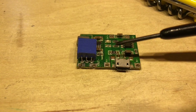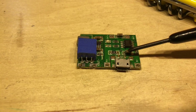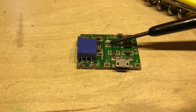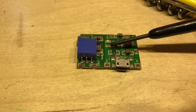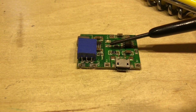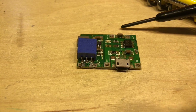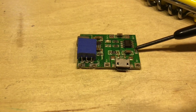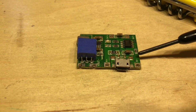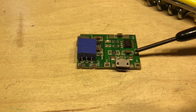Looking at the TP4056 side of the board, we've got a micro USB input and a smoothing capacitor on that input. There are two resistors for the two different LEDs to indicate charging and charged, but as you can see only one of those LEDs is populated on this board — whether that's intentional or not I'm not sure, because both resistors are in place. There's another capacitor on the battery side of the circuit, and this final resistor is the current sensing or current limiting resistor, which we might need to take a closer look at.